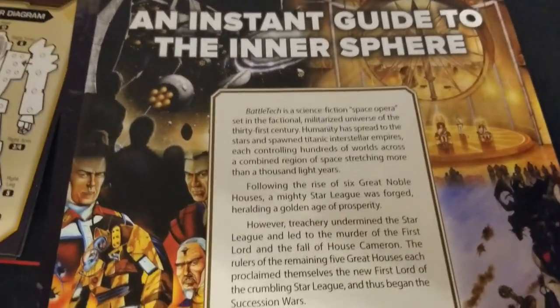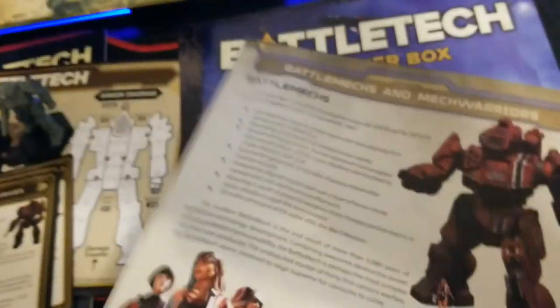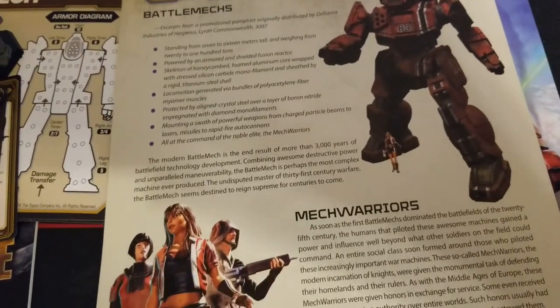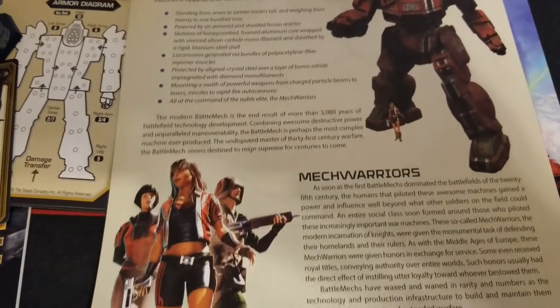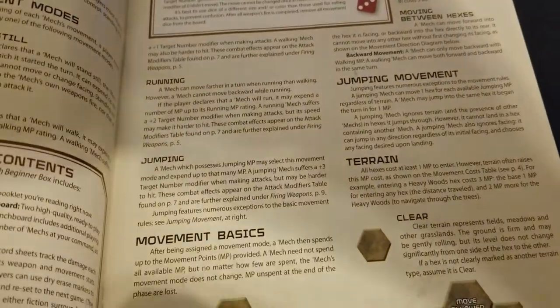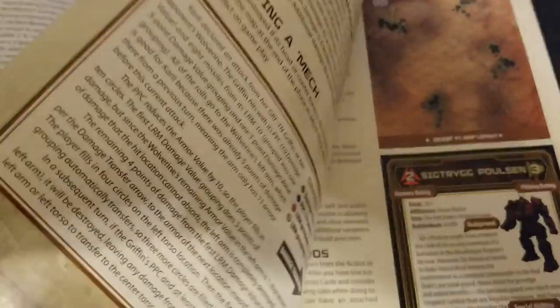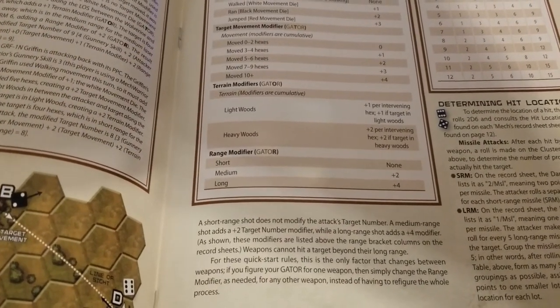There's a little guide to the Inner Sphere with some backstory, a map of the galaxy, factions, and a timeline — that kind of stuff. It covers the battle mechs themselves, their role in warfare, and the mech warriors. Then we get the quick start booklet, which covers all you need for the basics of play, including movement, terrain, shooting, various types of weapons, and all the relevant things to get going.